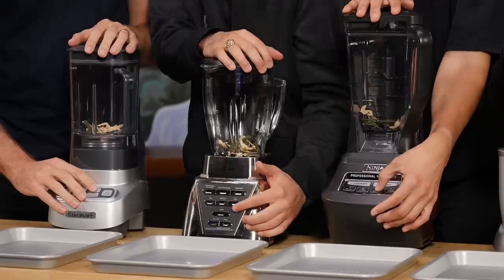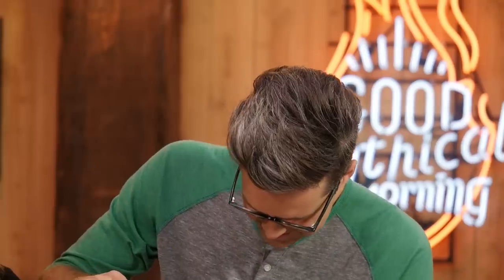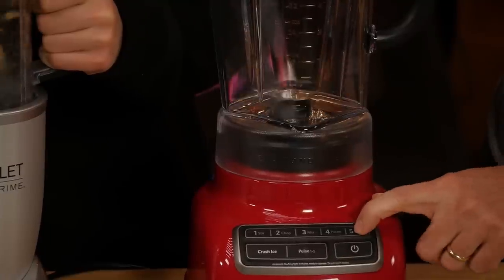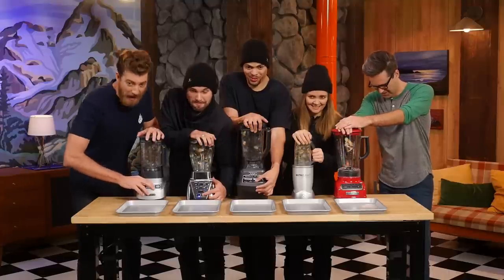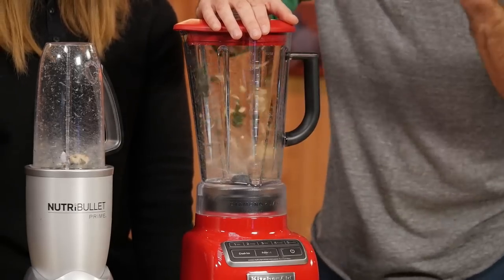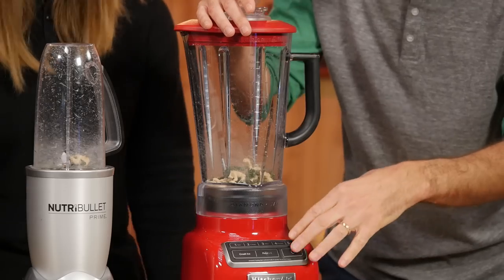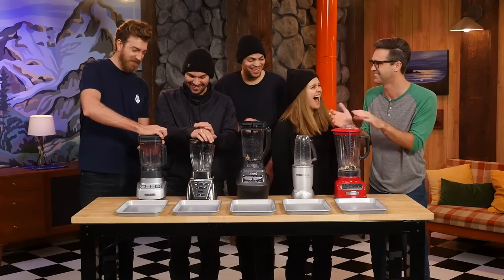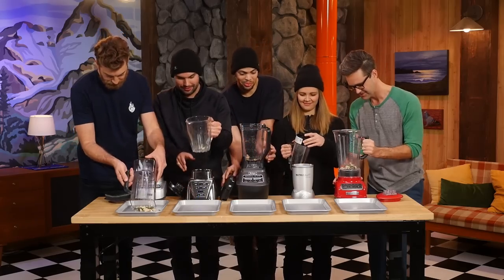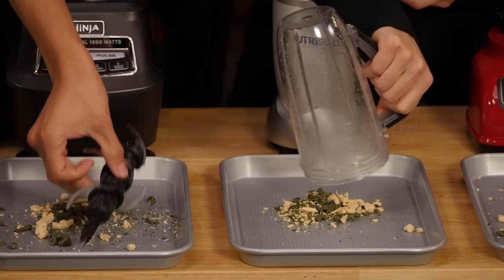Is everyone ready? Three, two, one, blend! After 15 seconds: stop! Link had to do his own 15-second timer in his head because his blender was flashing and wouldn't work at the beginning. Everybody pour your contents out onto your tray.